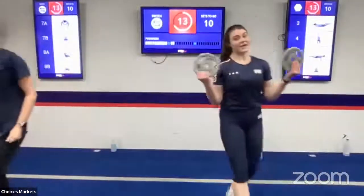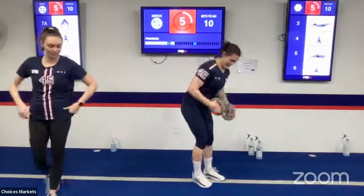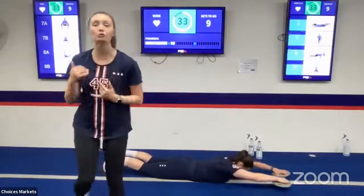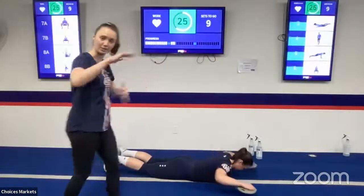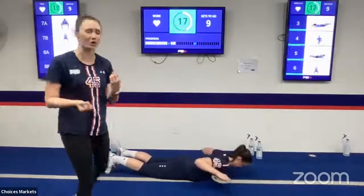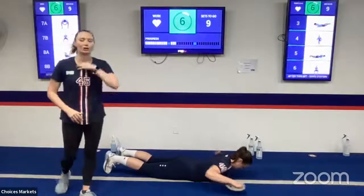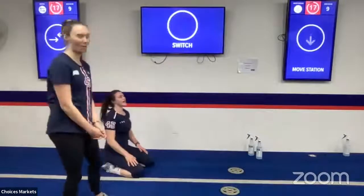We're heading into our very last set here. I'm going to challenge myself — maybe I'll drop the weight if I have to, but I've got some 1.25 kg weights. Remember, even if you start with weights but notice your form starts to suffer halfway through, you can always drop the weights or go lighter. Maintain really good form and still work those muscles. She's really contracting here to squeeze back, and she's breathing — very important. Sometimes when things get hard we tend to hold our breath. Don't do that. Always keep the breath flowing.